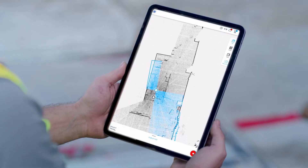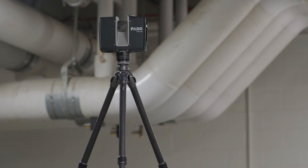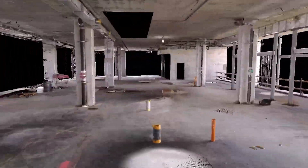Pre-register scans in the field with the Stream app so that you can leave the site confident the job is done. Upload and process scan projects in the cloud and share with Faro Sphere so clients and teams can make faster decisions with confidence.